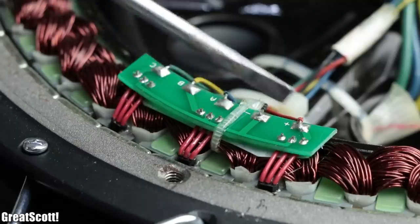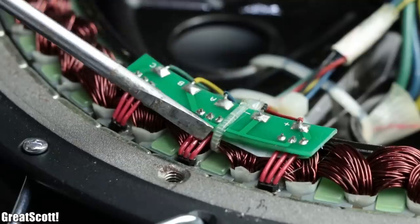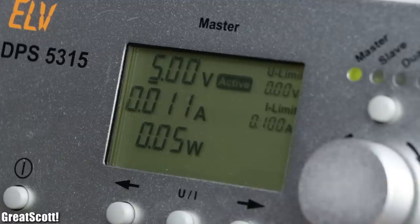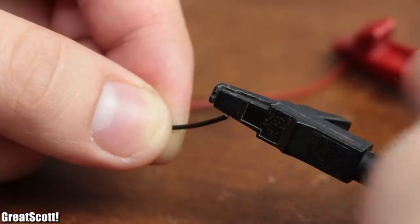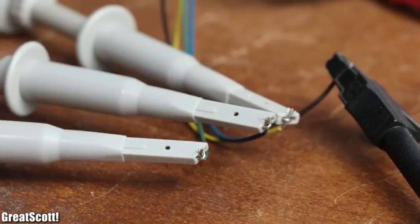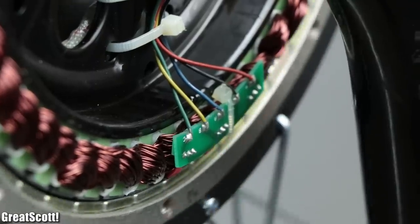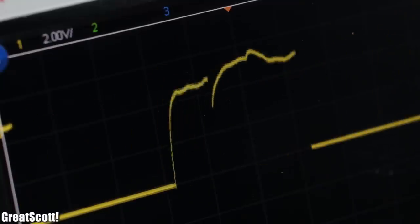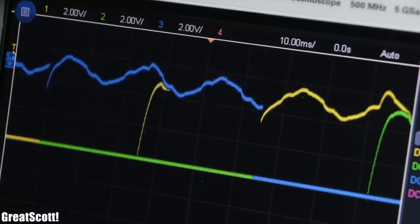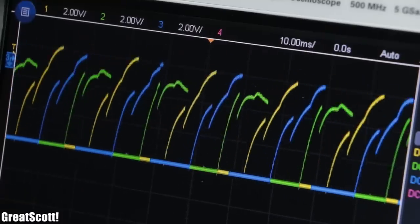That is why it has three Hall effect sensors attached to the motor. By connecting their red wire to 5 volts and their black wire to ground, we can hook the output of each of them up to the oscilloscope and see that whenever a magnet comes close to them, they pull their outputs up to 5 volts. This way we get three phase-shifted square waves that tell us where the rotor is located.